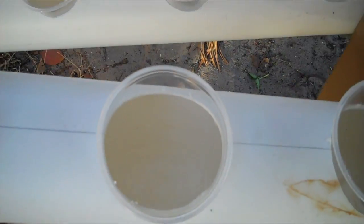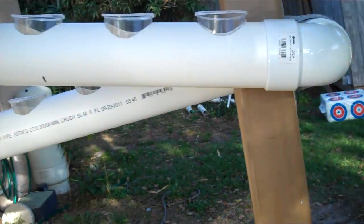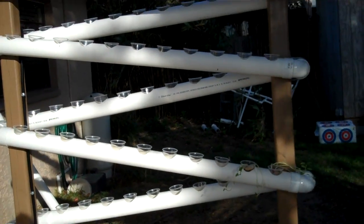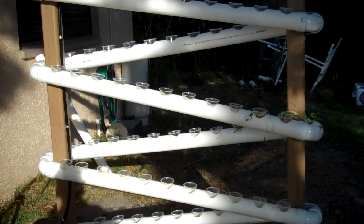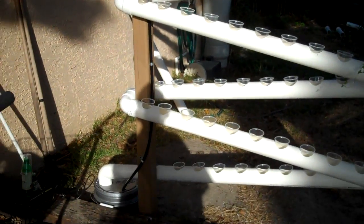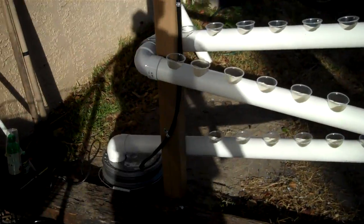That's just water from the soil and the plant, but that's it. I probably have about $300 into it for everything, plus my labor. So we'll see what happens.